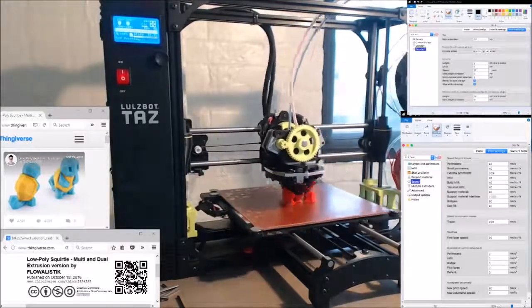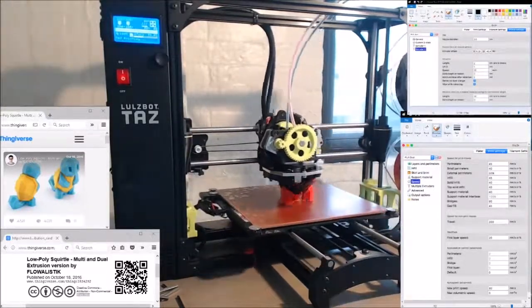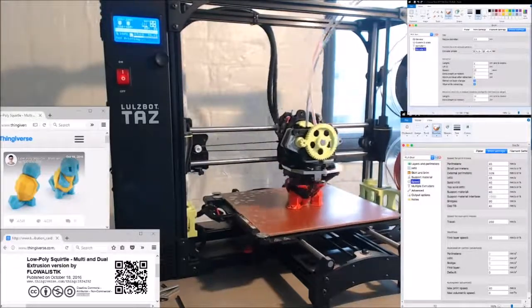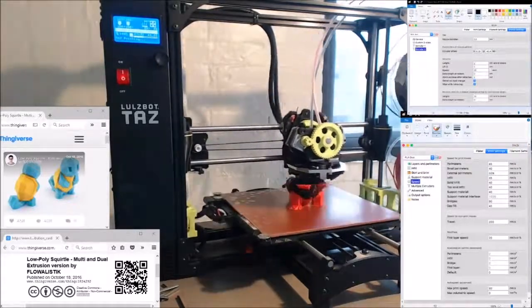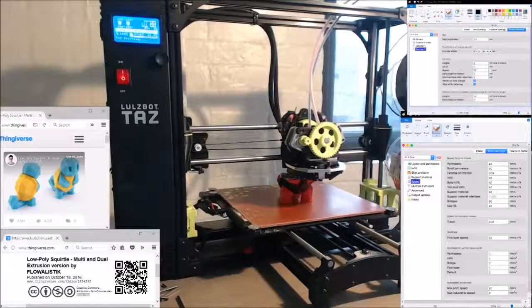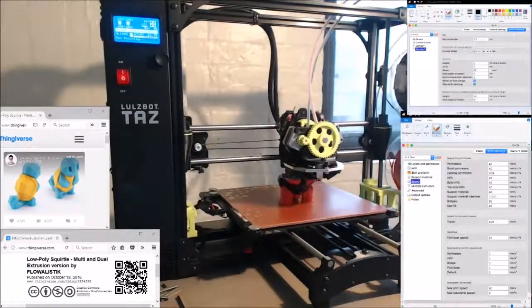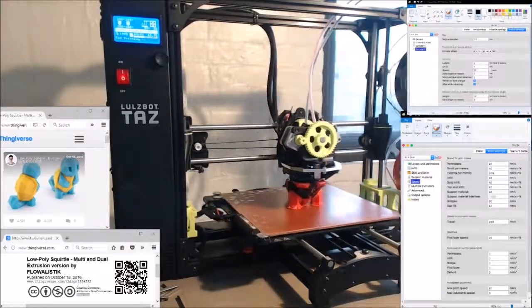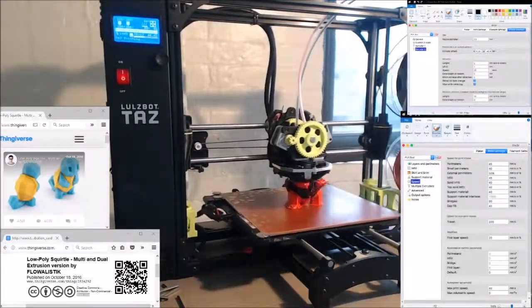Some of the drawbacks of dual extrusion on the TAS-6: both extruders have to stay at printing temperature, which is the default. So with two different colors of PLA as we are here, both extruders are heated up to about 205 Celsius for the entire print. When the print is big enough, as it is here, the non-active extruder will often pass over other parts of the print as the active extruder is working on other parts.